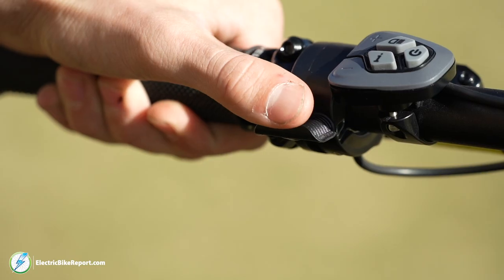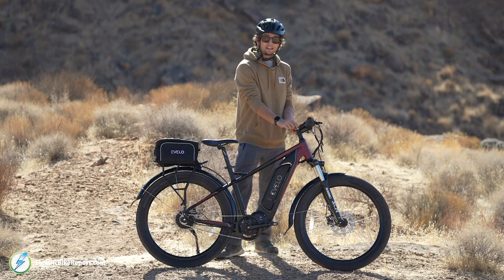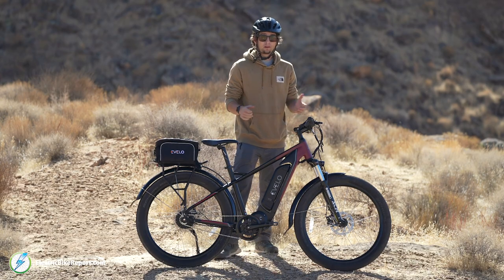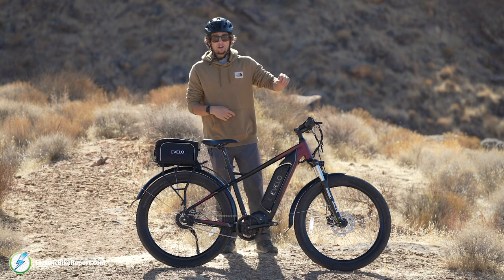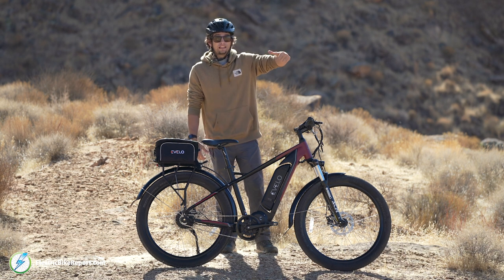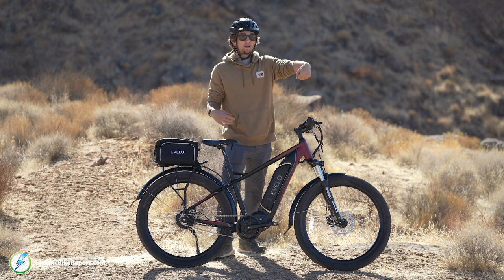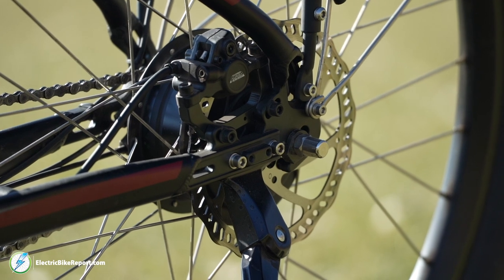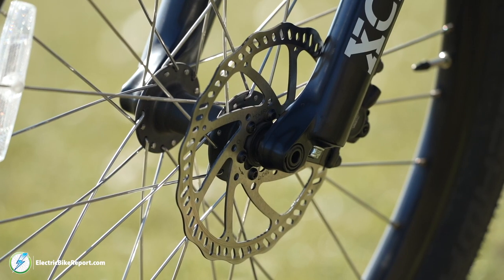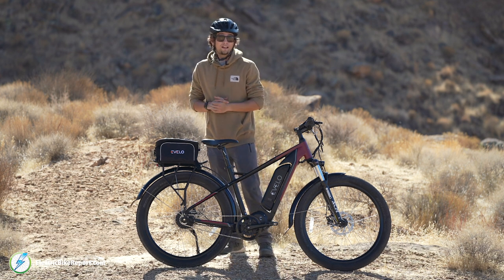Powering that is a 48-volt battery with 11.6 amp hours of capacity. You also have a lever throttle on this bike. I prefer it for a couple of reasons: one, you don't accidentally twist the throttle when you're pedaling, and two, it gives you a little more linear motion on how much throttle you want to use, as opposed to a typical grip-shift throttle.